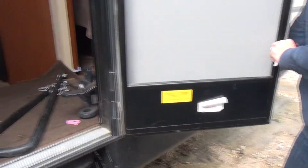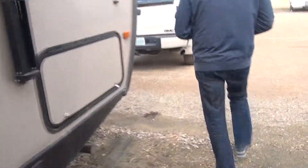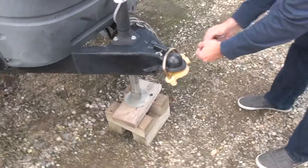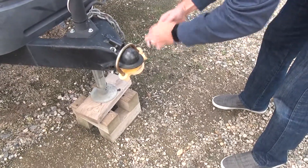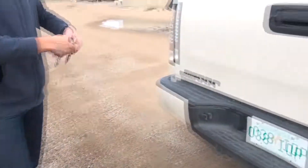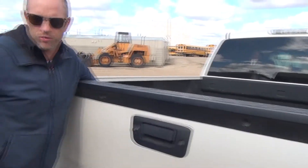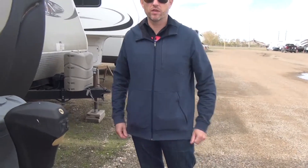Got my hitch lock — make sure nothing gets stolen. I'll put that in the back of the truck. I'll walk you through all the steps that I go through: the basic hitching up, a couple of checks, and then once we get it home I'll show you the way that I prefer to winterize it. I've never had a problem, and I've had campers for over a decade.